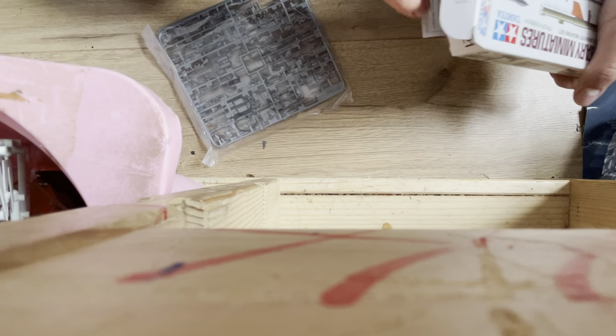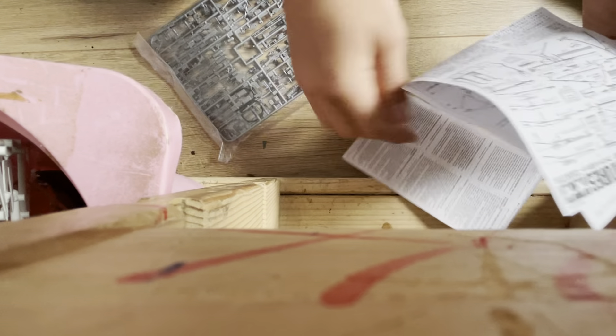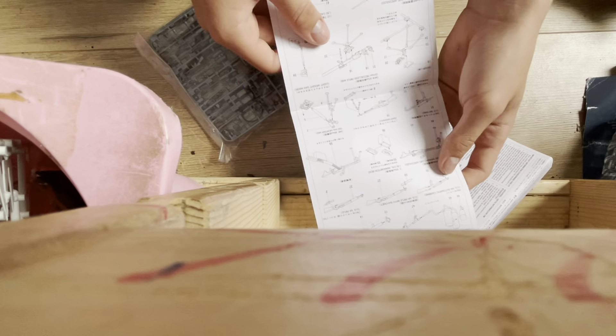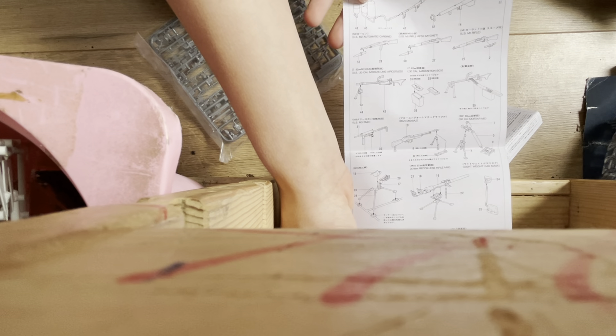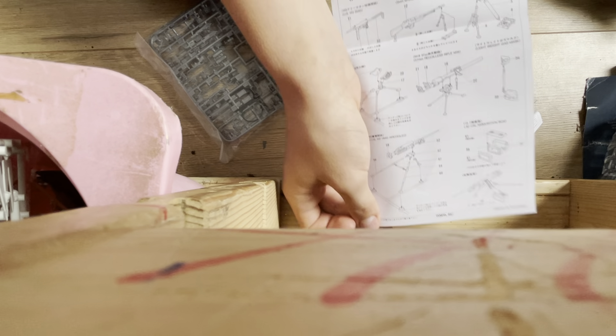In the box we get a bag of screws, an instruction manual, and a sheet of paper. This paper shows you how to assemble your stuff — for example, how to mount bayonets on your M1 Garand rifle, how to attach the scope, and how to build the M2 Browning.